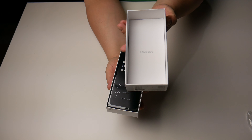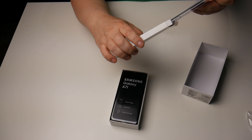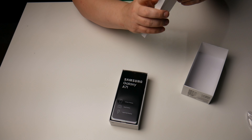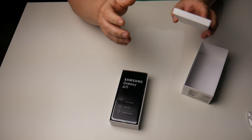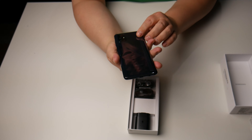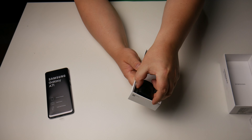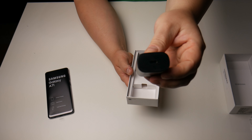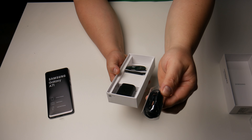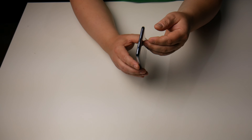Let's open that up. On top you've got your manuals and whatnot, and the SIM ejector tool. You actually get a case — a clear case with the phone, which is a nice bonus. That's not typical for Samsung flagships, but maybe it's typical for their mid-range phones. I'm glad it comes with something a little extra. You also get a USB-C cable with a USB-C charger — it's actually USB-C to USB-C. And you get a set of headphones included as well, which is great to see in a mid-range phone.